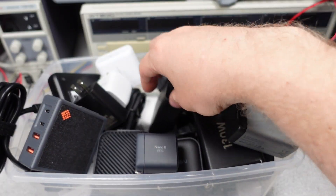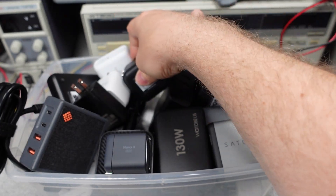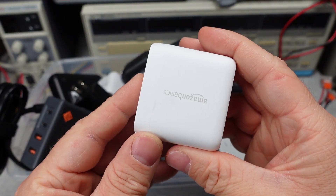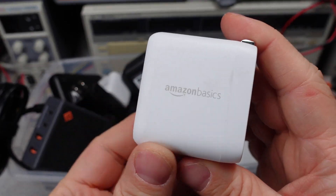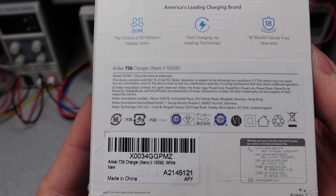In this series I try to answer the question: which power adapter do I want to get? The videos get technical, so hang on and always ask questions if you don't understand something. The performance is measured and compared to near competitors to see how each one stacks up.